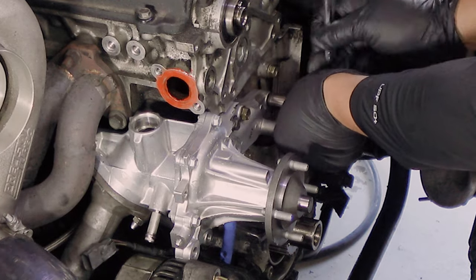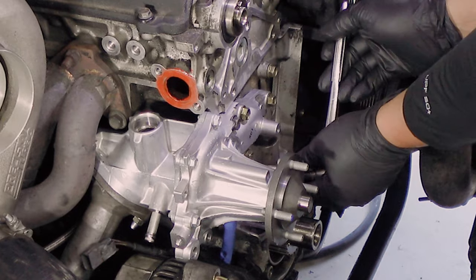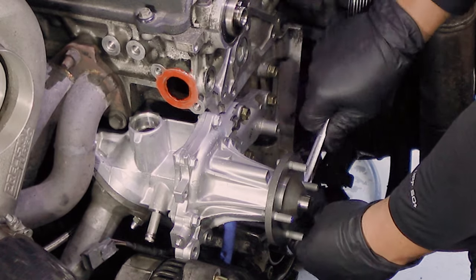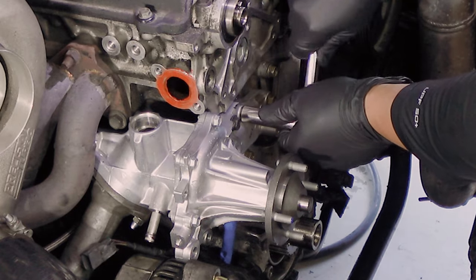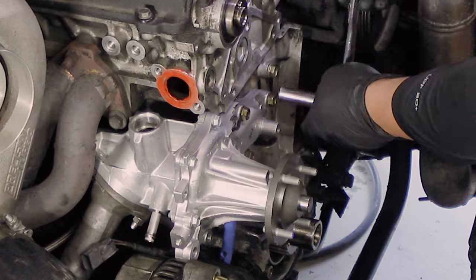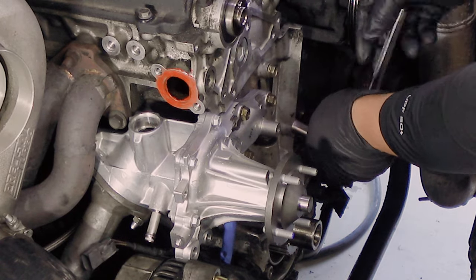Speaking of that, I'm going to go ahead right now and order some Titan four-piece aluminum billet pulley sets from Drift HQ. Not too tight, guys, because you don't want to strip the threads into the block.